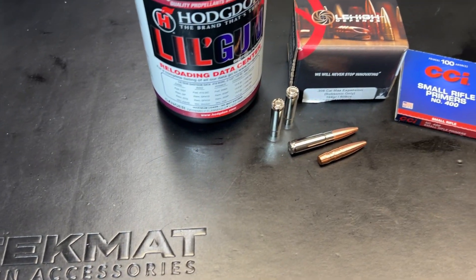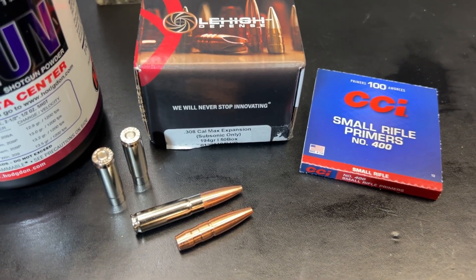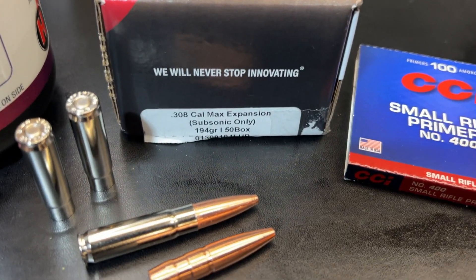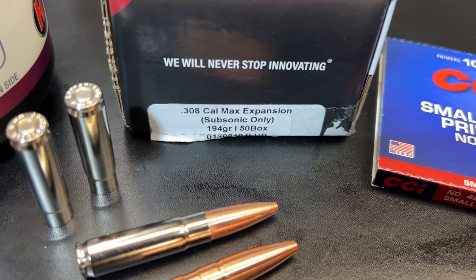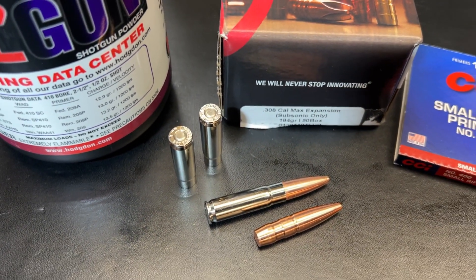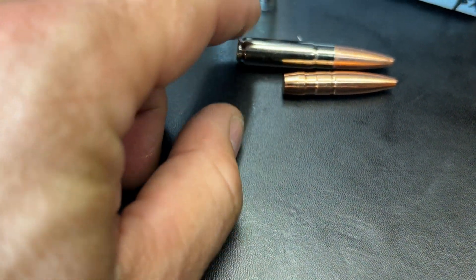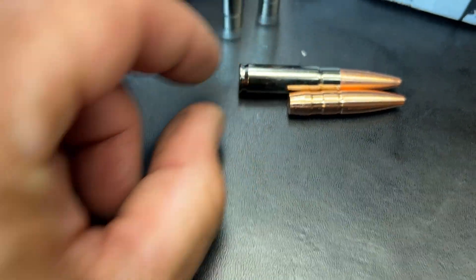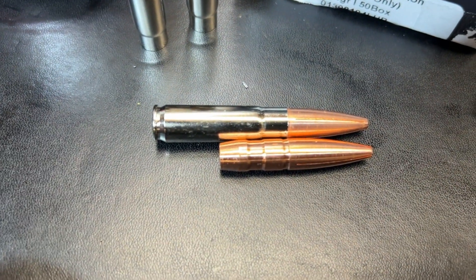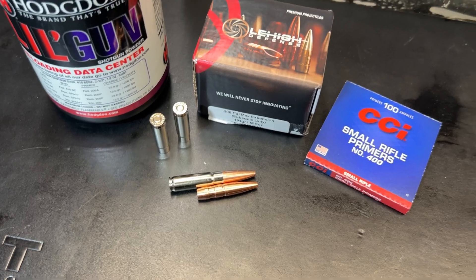Let's take a quick look at the loading. Once again, Hodgdon's little gun powder, CCI small rifle primers number 400, Lehigh Defense bullets — 308 cal max expansion, subsonic only, 194 grain — and Starline nickel brass. Here's a quick look: you can see how much of this bullet is seated down in the case of this 300 Blackout. It does not leave a lot of room for powder in there, but enough.